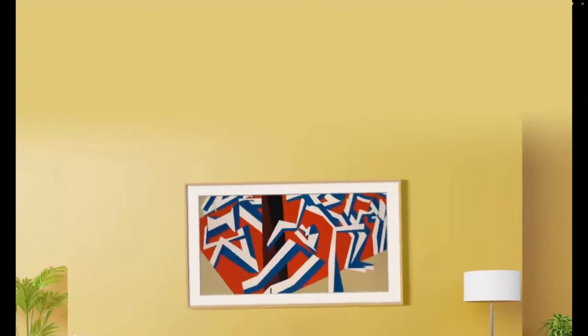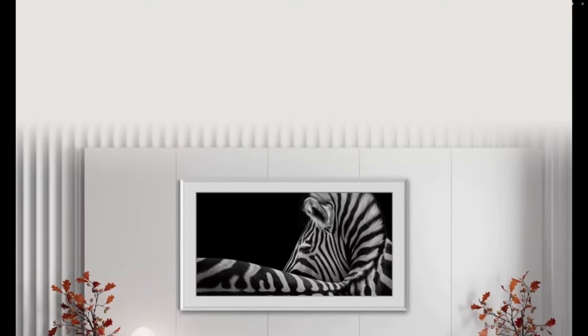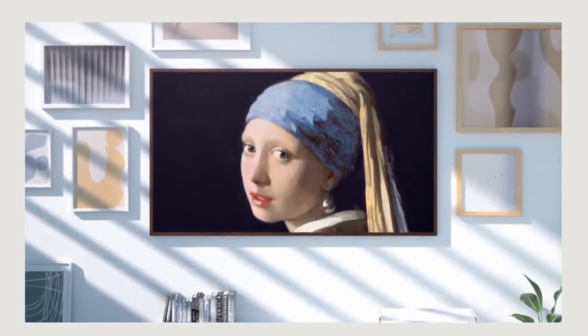Samsung has really doubled down on this with the Frame TV. The idea is that when the TV is not in use as a regular television, it can be used as a piece of art — always on in the background displaying paintings, family pictures, or really anything you want.